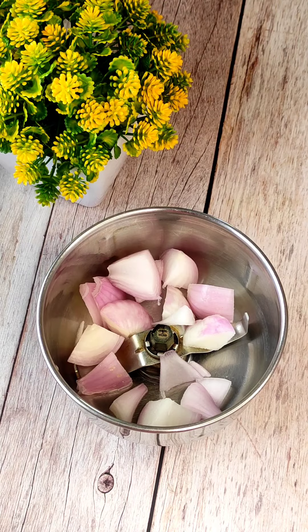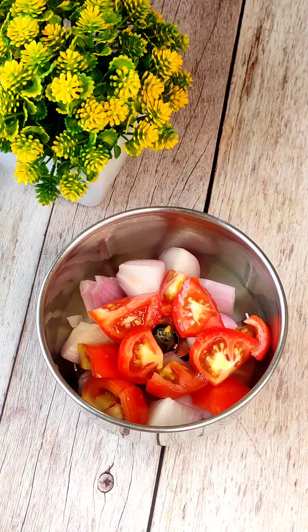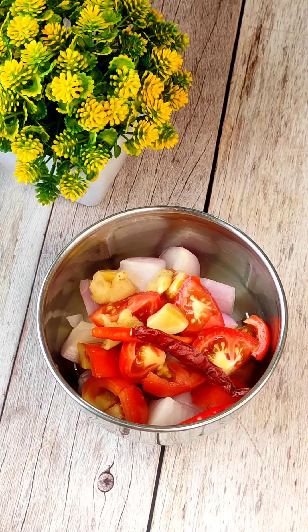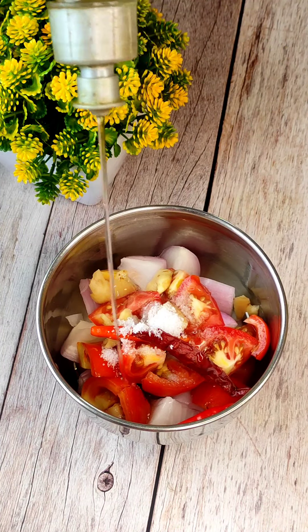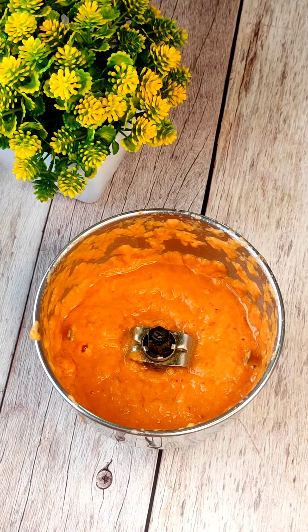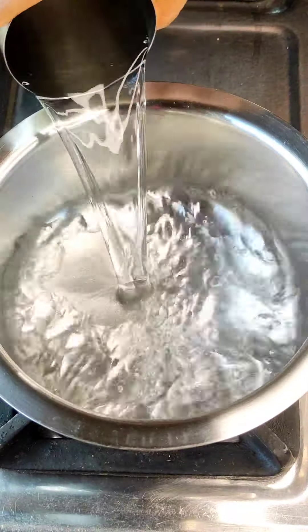First of all, I will make a sauce. I have made a mixy jar here. I have added tomatoes, a bit of salt. After that, I didn't have sesame oil, so I have used normal oil and blended it. I have followed the quantity from the chef's video and have not made any changes.